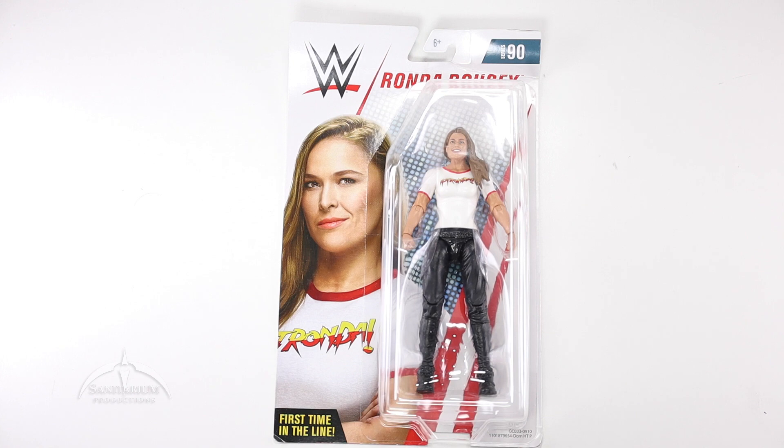Her debut figure, the first time in the line. Very cool looking. This is kind of a plain figure card release. It's a lot of blank white, so I'm kind of torn on this. It's simple, it's kind of classic looking and it does work, but I kind of miss the red colors and the bright popping stuff. But anyways, this is Series 90 Ronda Rousey — very cool looking figure in the bubble.